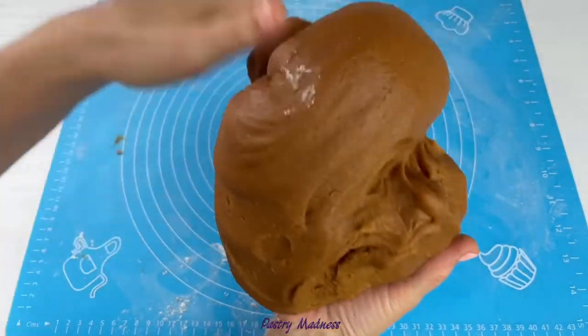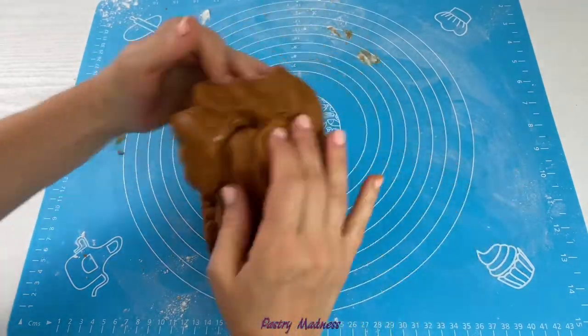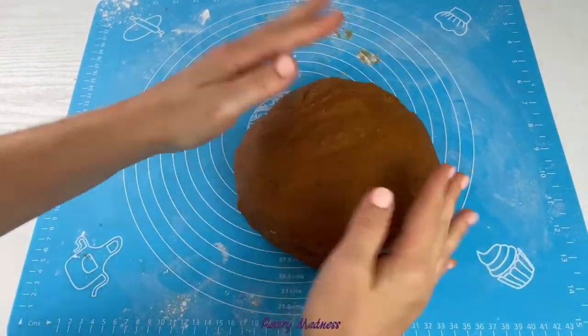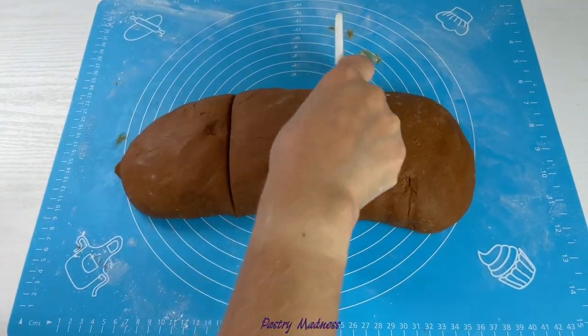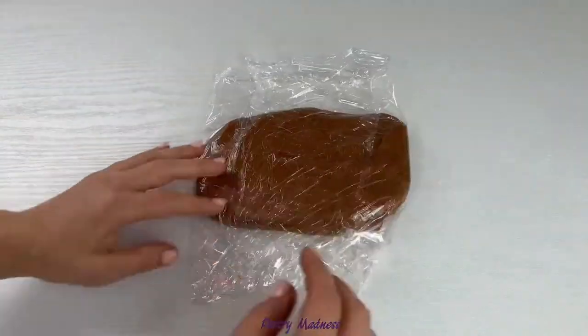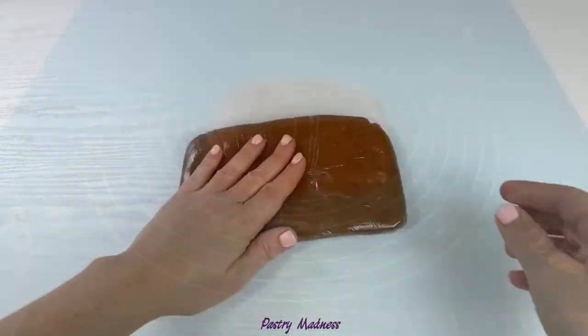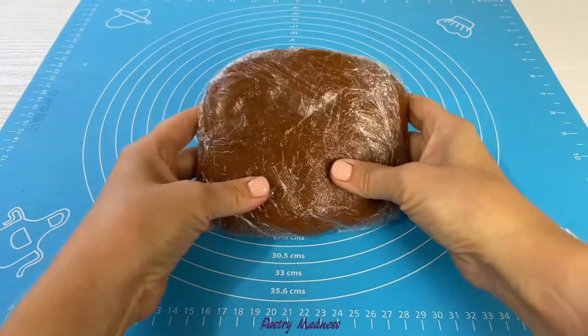I like this dough because I can store it for up to a month in the refrigerator or up to six months in the freezer. Baked cookies also have a long shelf life and can be stored in an airtight container for up to six months. I like to divide the dough into three pieces and cover each piece with plastic wrap. The dough has to be refrigerated for a minimum of six hours. Chilled dough is much harder, so before rolling it let it sit for 10 minutes at room temperature.